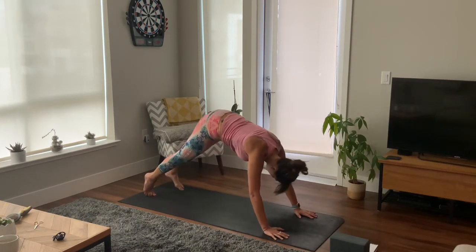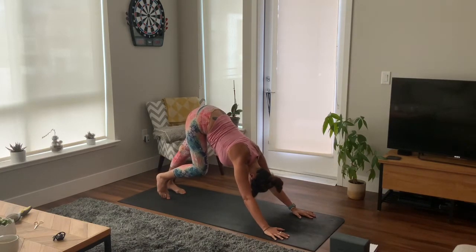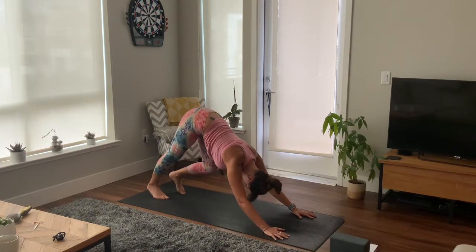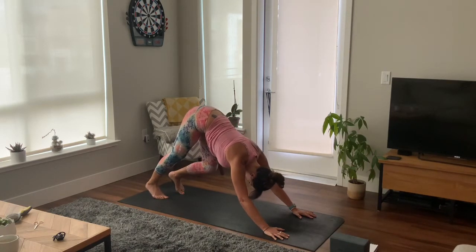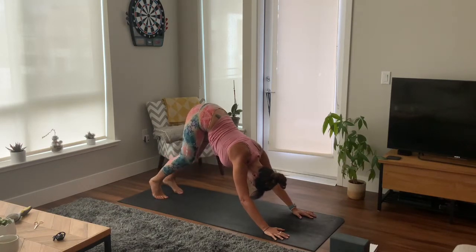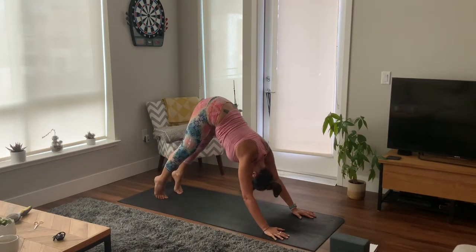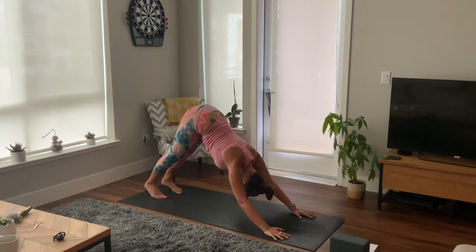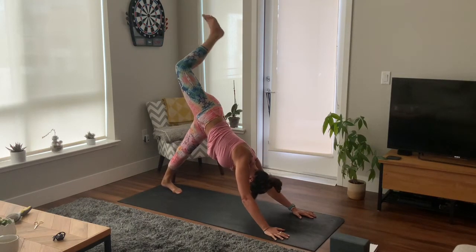Downward facing dog, hips up high. Pedal out your feet, bending one knee at a time, one heel draws closer to the floor than the other. Just externally rotating your biceps so you spread your shoulder blades apart, really sending those hips up high, draw your chest towards your thighs.